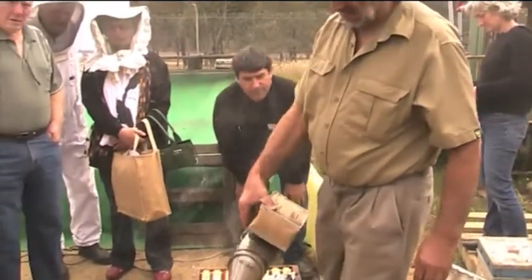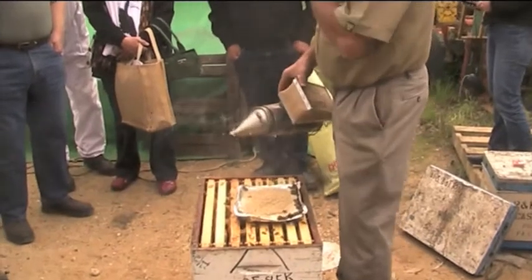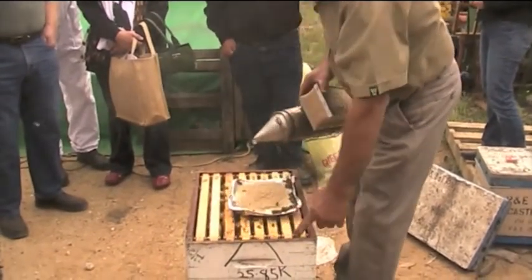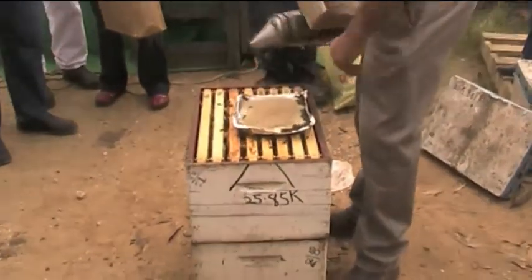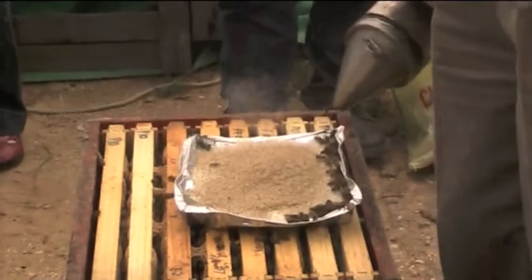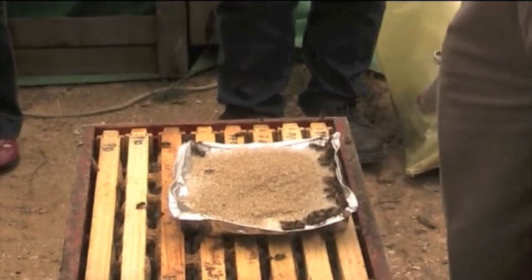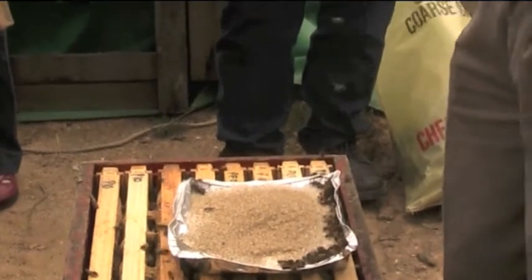You do get stung, make no mistake about it. Again, this is where the guard bees are hanging out — not so much there. So a little bit of smoke down there if they're nice and quiet. And that's enough. If they're not quiet, give them a good dose. Get into them. You won't give them too much.